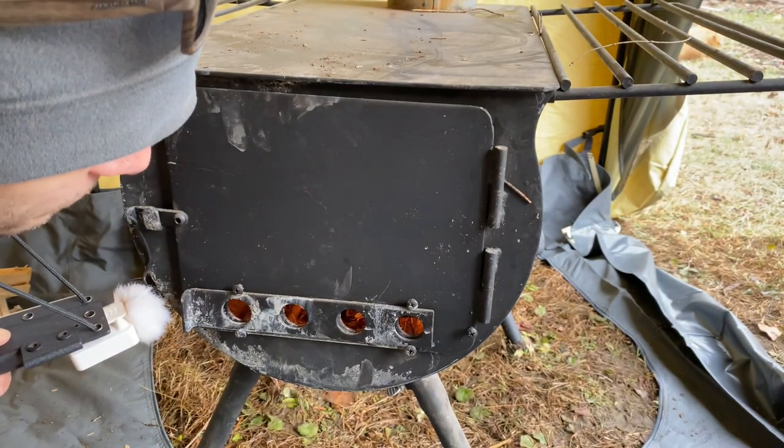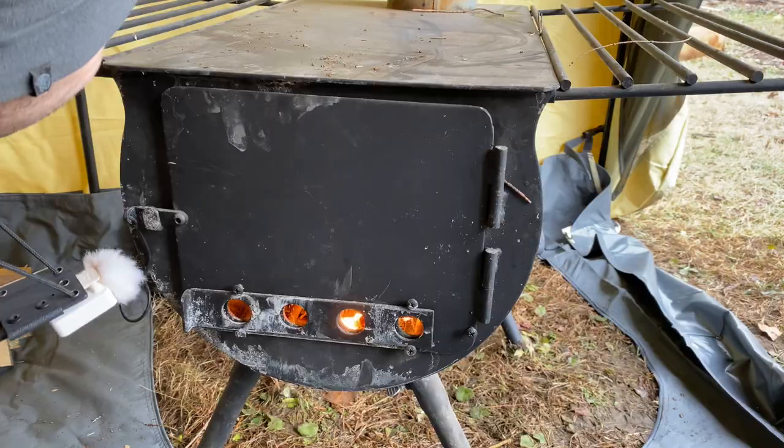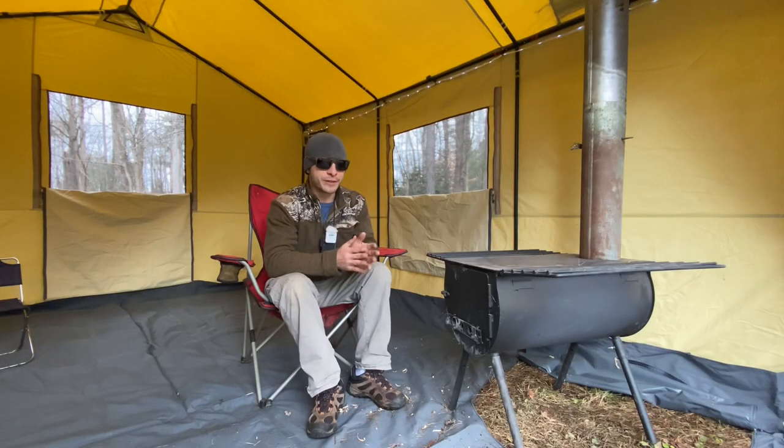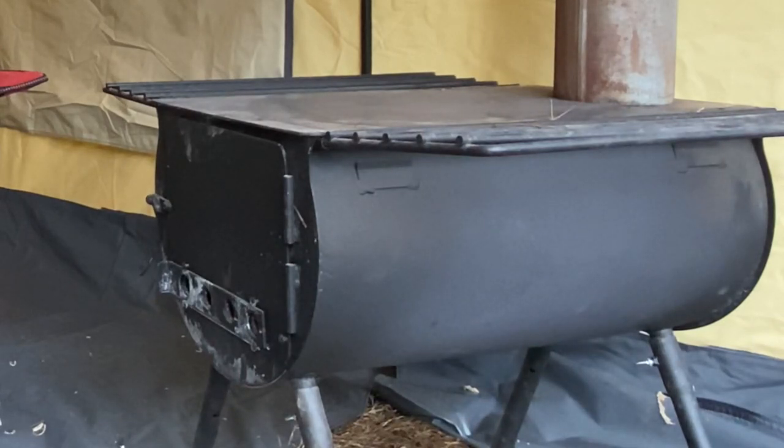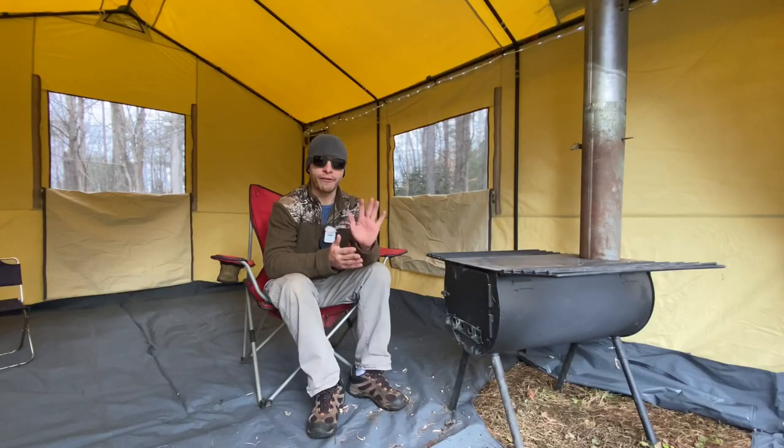One of the many camping sounds I love. Hey everybody, welcome back to Adventures of Spackman. Today we're looking at the Camp Chef Cylinder Stove. I have had this stove for about five years now. It was one of my first hot tent stoves.